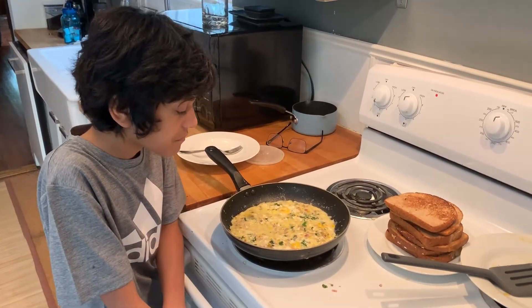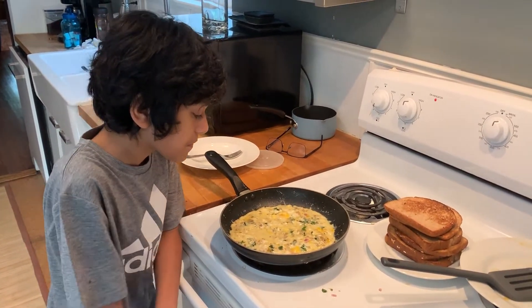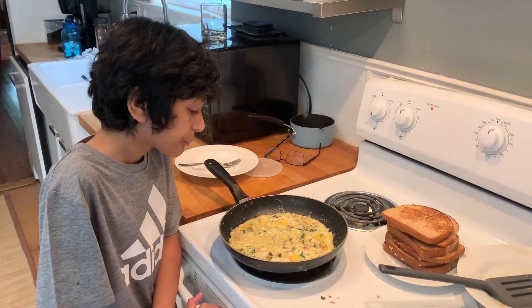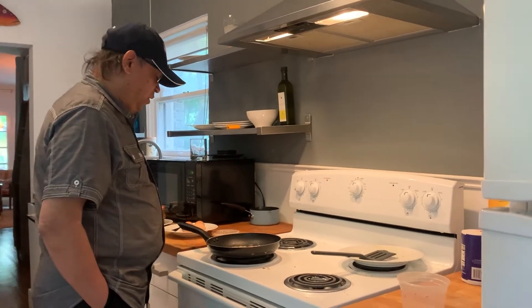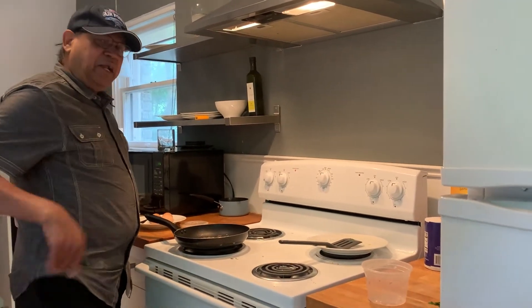I mean the scrambled eggs. How did you like the scrambled eggs we made yesterday? Let's get started. Hello Devin, that's my grandson. I am going to show you how to make an Indian omelette.